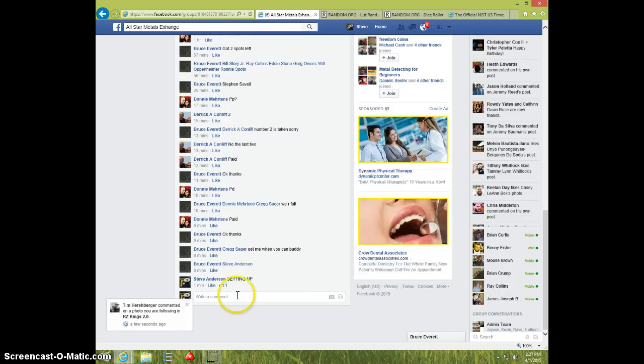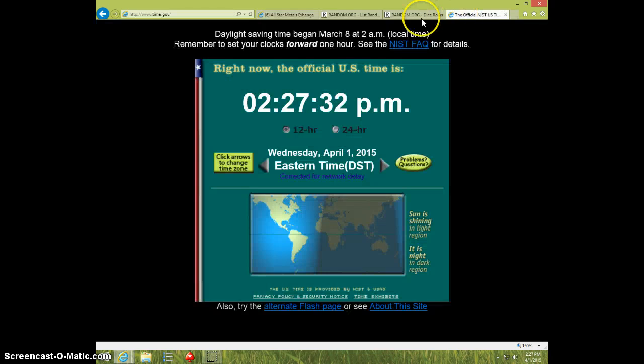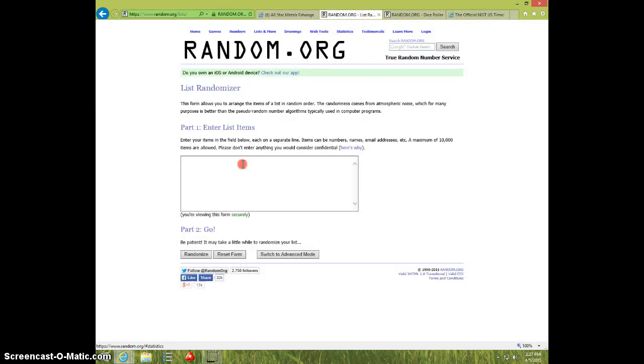I'm going to type live — try it again — type live. It is 227. Paste the list.